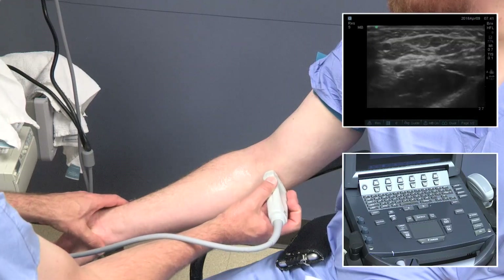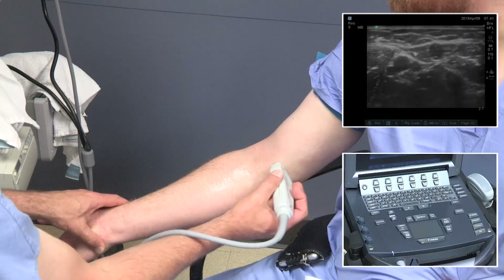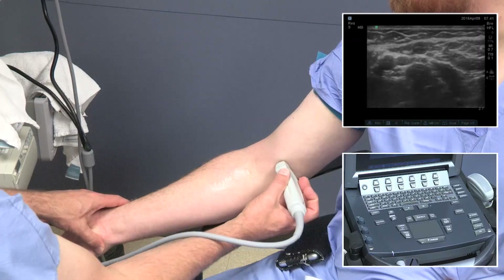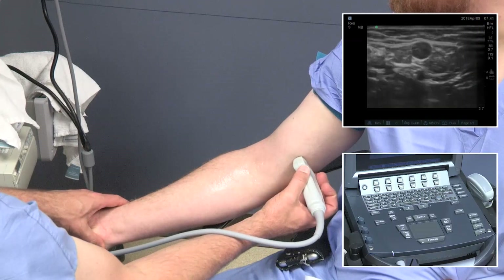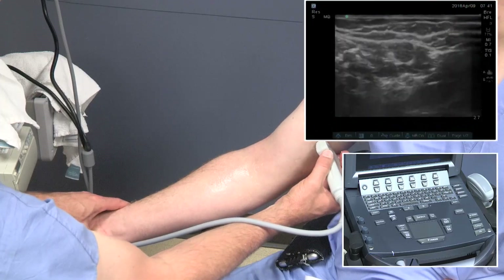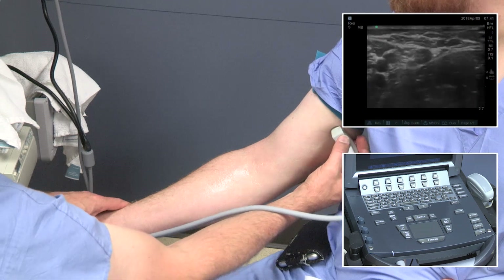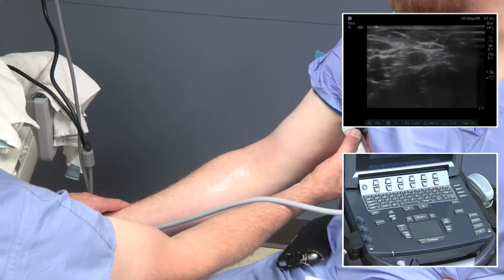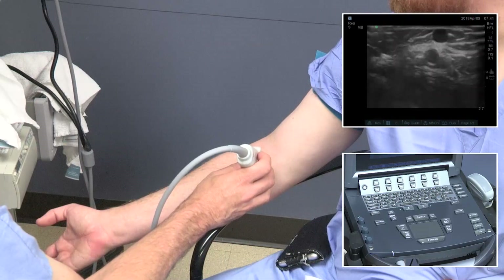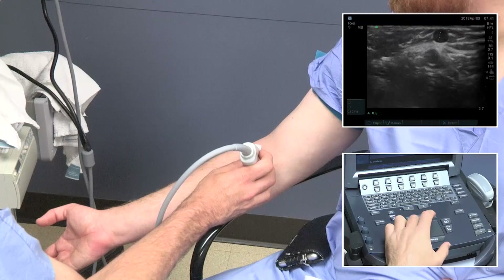Here we see the forearm basilic vein and median cubital vein coming together as we sweep back and forth across this area. Small nerves are seen around the basilic vein — those are branches of the medial antebrachial cutaneous nerve.